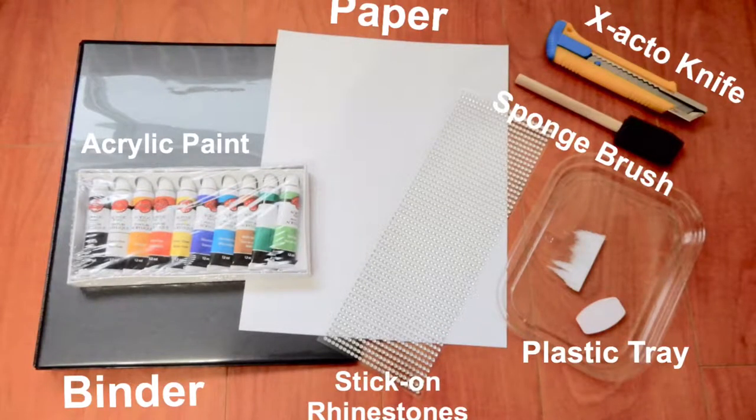For this video, everything I used I either bought from the dollar store or already had at my house. For the first part of the craft I needed a binder, acrylic paints, some paper — I used printer paper, but cardstock would probably work better if you have it — stick-on rhinestones, an X-Acto knife, a sponge brush, and a plastic tray for your paint. I'd also recommend putting down cardboard or newspaper to protect your floor while painting.